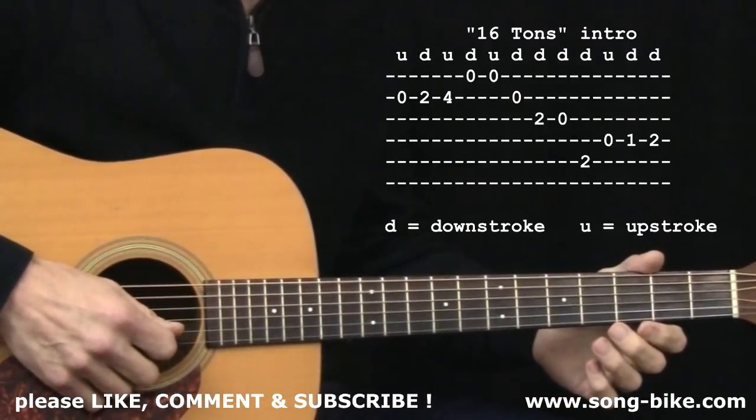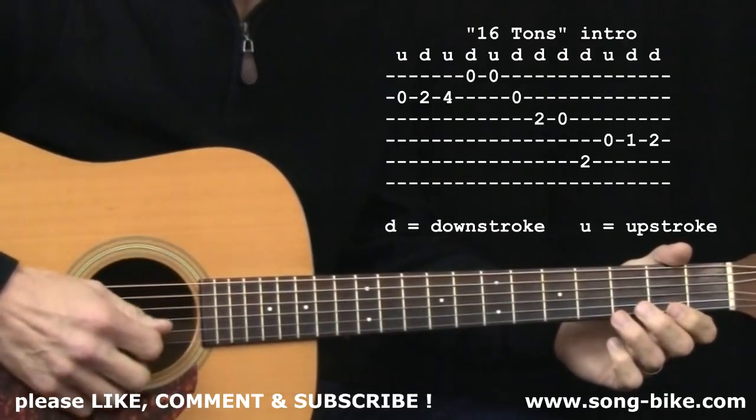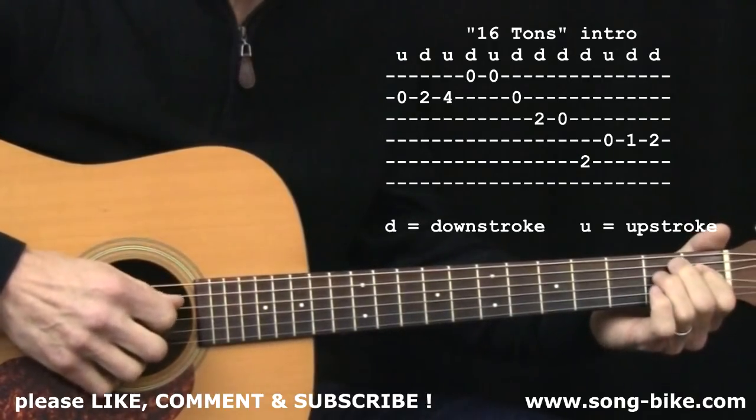The count is: 1, 2, 3 — up, down, up, down, up, down, down, down — then down, up, down, down.